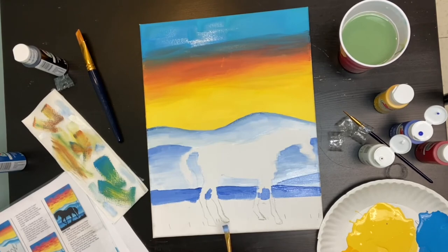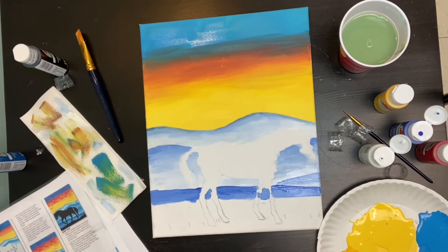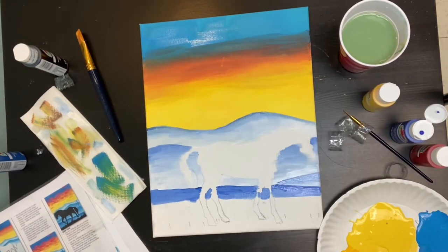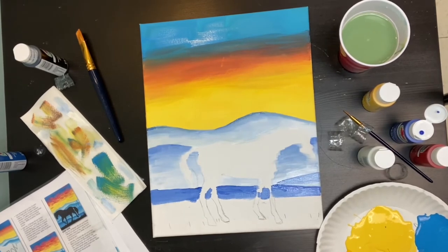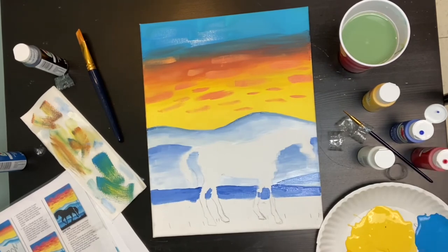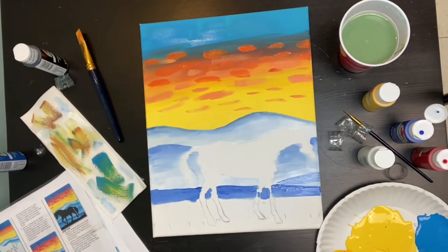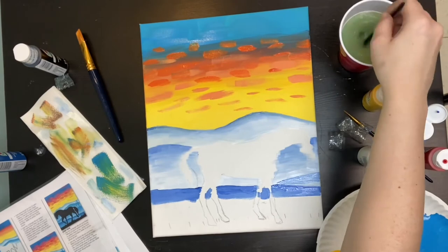Let the bottom dry and start mixing colours for the sky clouds. Mix a little bit of red, the same amount of yellow, and then a little bit of white to make a light orange colour, then go in with quite strong brush strokes — short ones and longer ones — just in the bottom half of the sky on top of the orange and yellow. Then add in some darker clouds by mixing equal parts yellow and red to make plain orange with no white, and put some darker clouds right in the middle where the blue, orange and yellow meet.